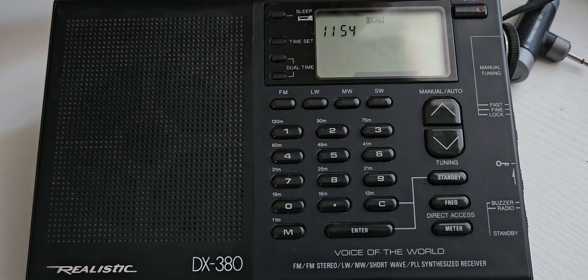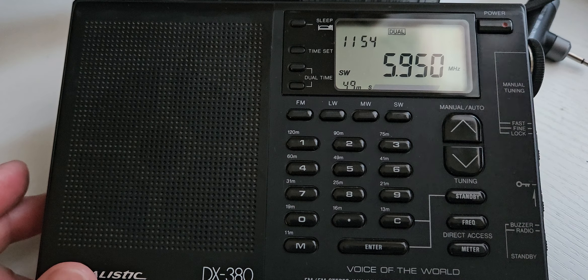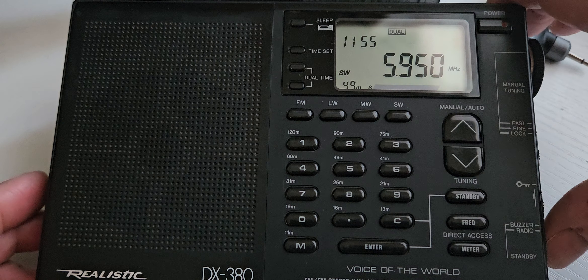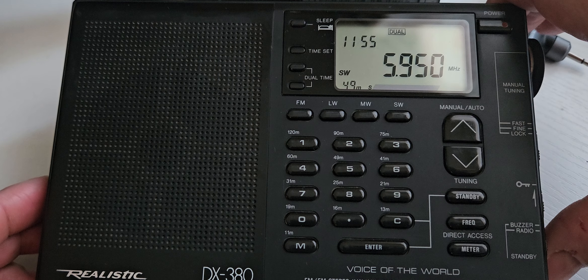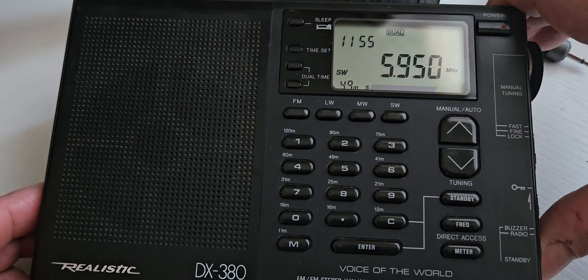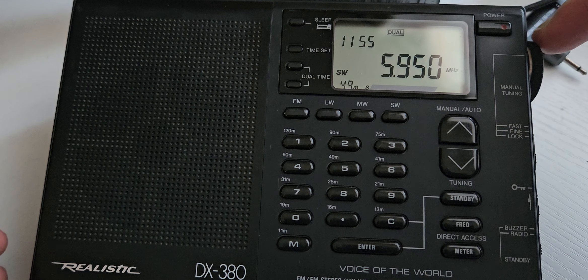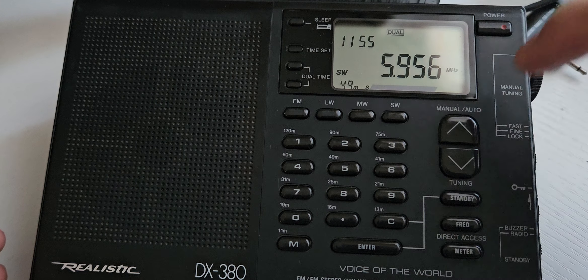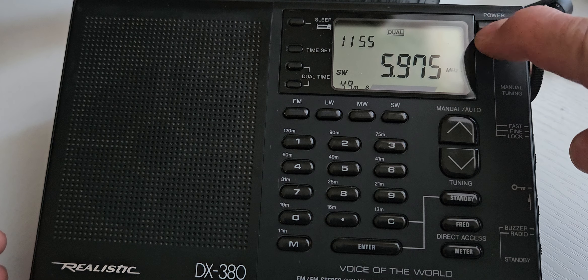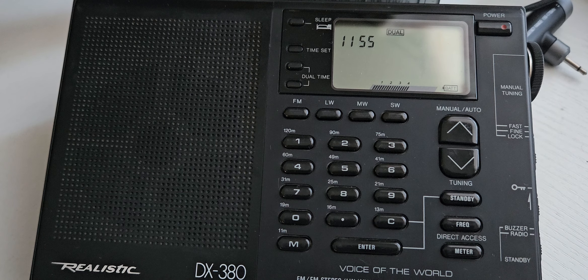I'll take it along and see what it does, because it does mute when tuning. If you don't know what that is, I'll turn it on here. It's got a slider for the volume, which is not conventional to me, but it still works. You can see where it mutes out a little bit when you turn the dial — your typical radio that mutes like that.